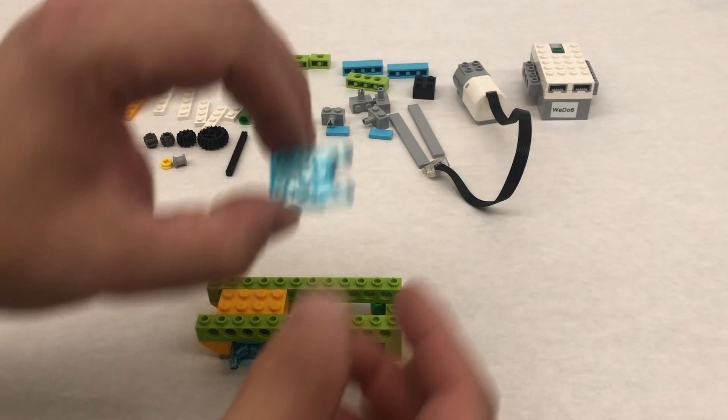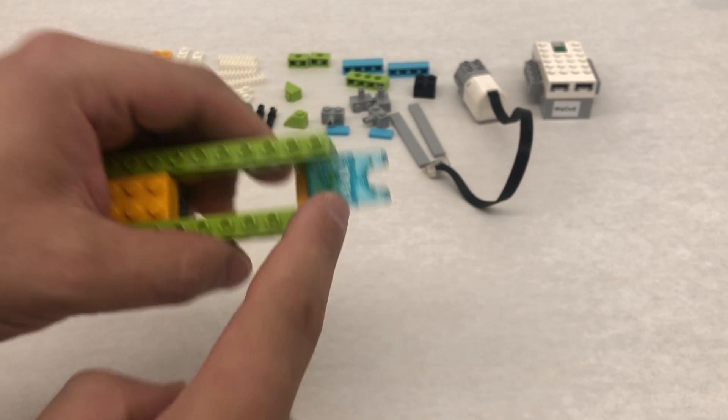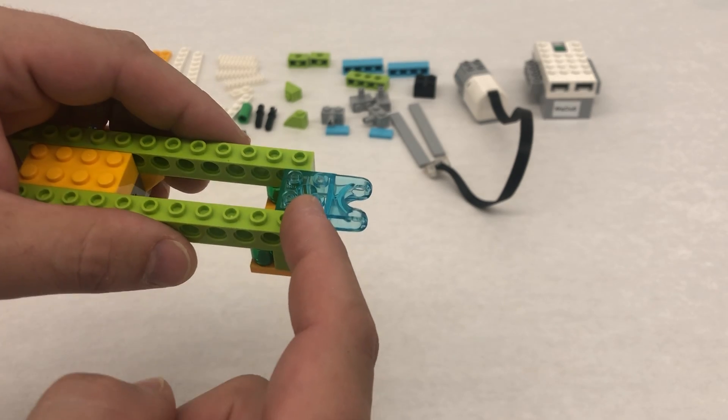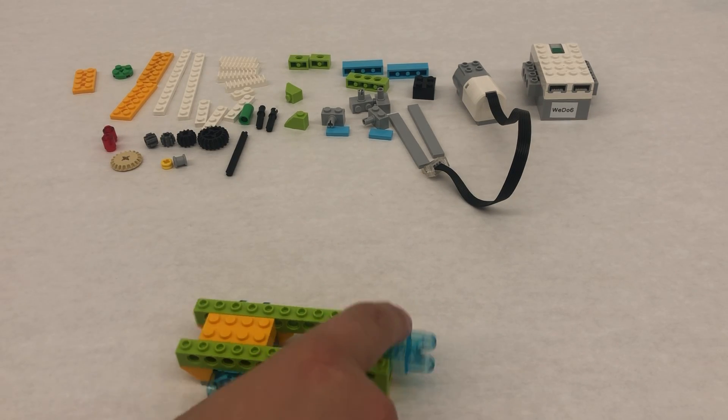We're going to take one more of these. This trans blue piece should be sticking out slightly like this, so don't put it flush — put it so that it has these two studs sticking off. We're going to put a piece on that later.